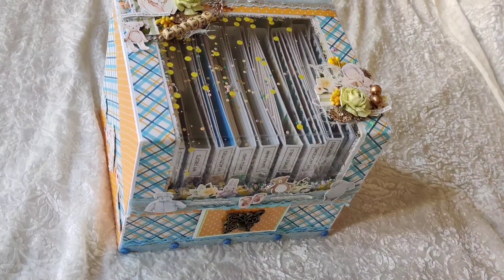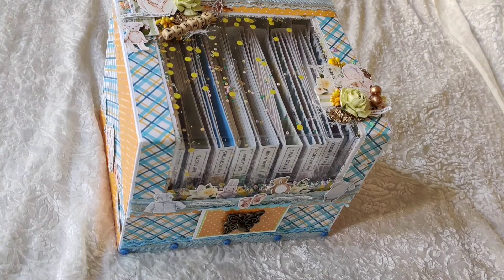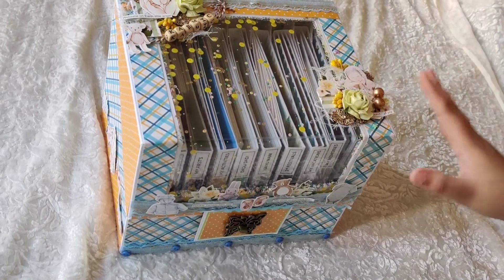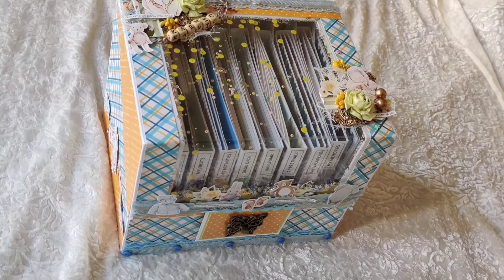Hi guys and welcome to the channel. As promised, I'm here with another project share and this one took quite a long time to come up. It was ready when I posted my last video but due to some finishing touches and other problems I was unable to record a video. So here it is — I have named it the Big Memory Box.